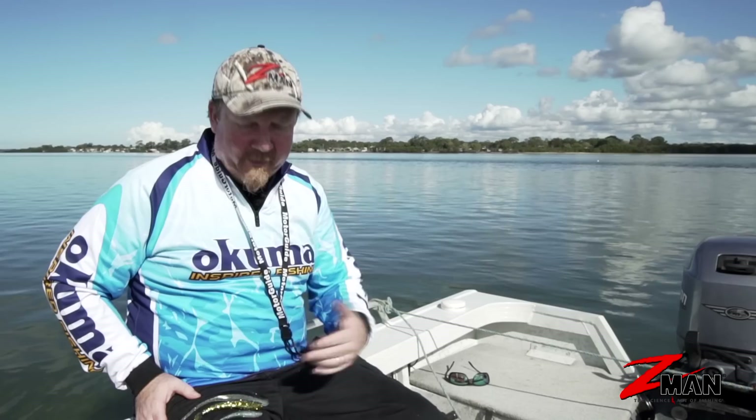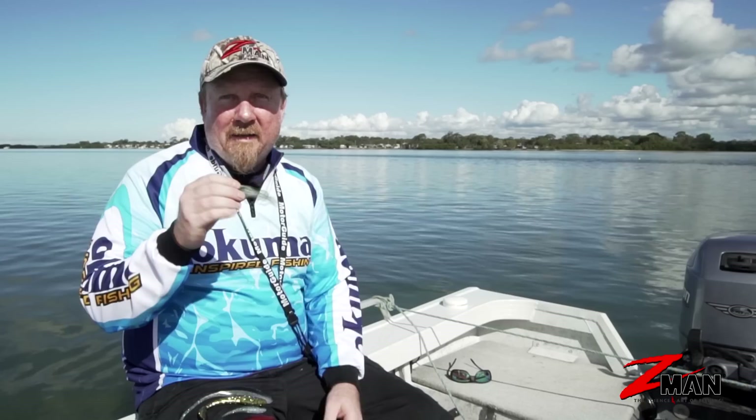Hey folks, welcome to Soft Plastics 101. What a cracker day on the water! I just wanted to introduce you to paddle tail plastics today and talk a bit about the way they're designed and how we fish them when we're out there on the water.